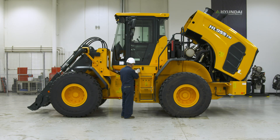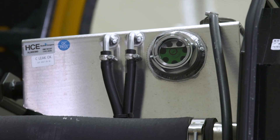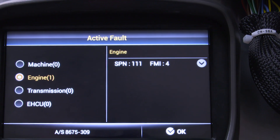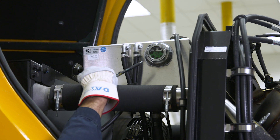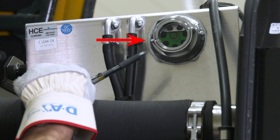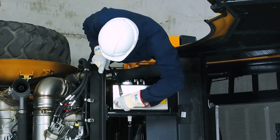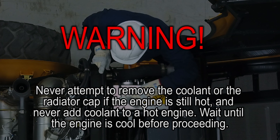You should check the engine coolant level daily, but also make sure to check it if your monitor gives you the fault code SPN111. You can monitor the level with the surge tank sight gauge. If the coolant level is below the low mark, or if you've gotten the SPN111 fault code, add more coolant to the tank. Never attempt to remove the coolant or the radiator cap if the engine is still hot, and never add coolant to a hot engine. Wait until the engine is cool before proceeding.